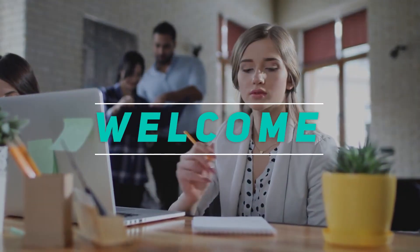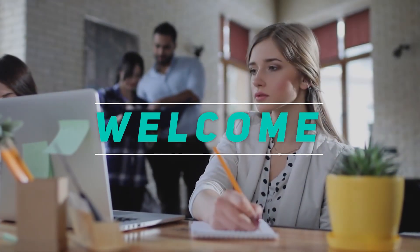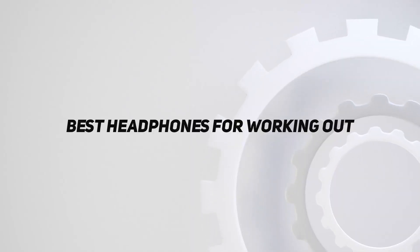Hey, welcome back to my channel. In this video, I'm gonna talk about the top 5 best headphones for working out.